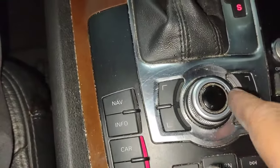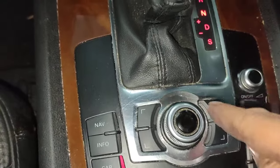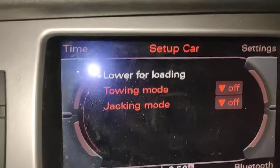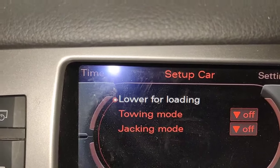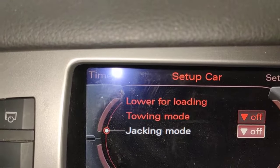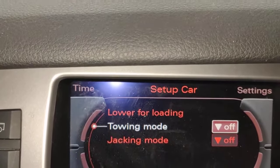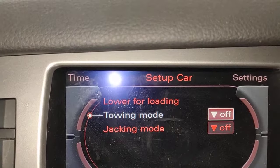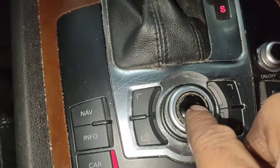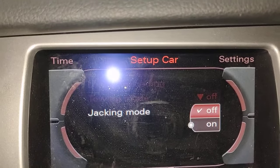What you're going to do now is use the center console button — MMI button they call it — selector. You move it left and right and you can see the little lights highlighting what you want. So you go down, go left, you go up, you turn right. Turn left to go down. Go down to jacking mode. And all you're going to do is press that button down, and you come down to that screen there. Then you turn to your left again and select on.